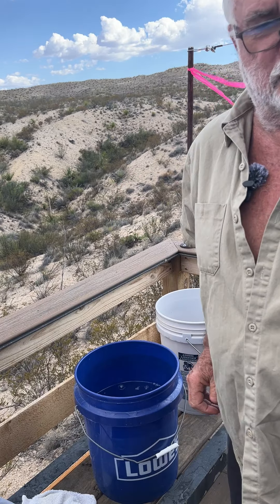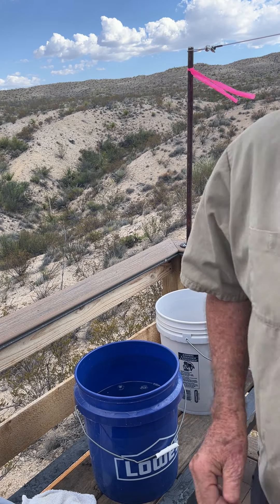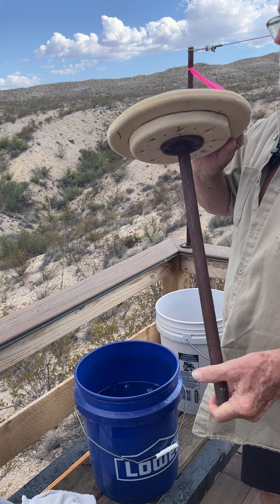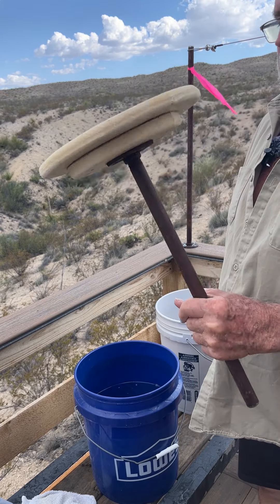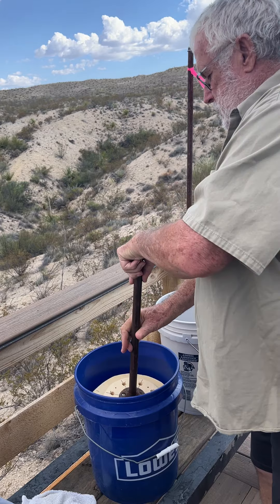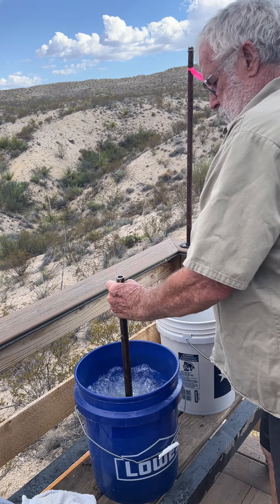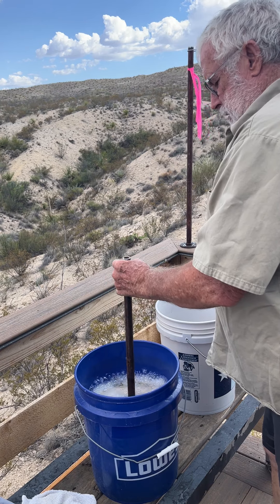So this is the new contraption — an agitator. So I'm going to agitate.